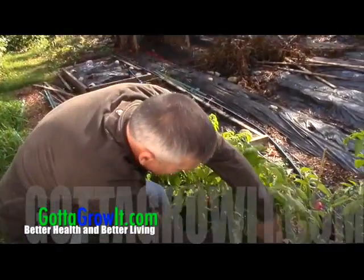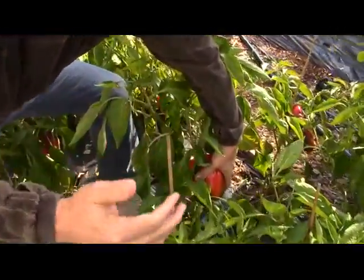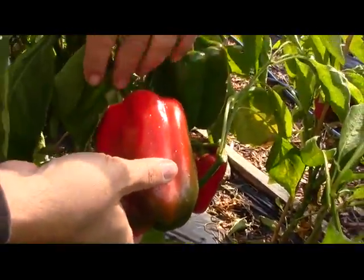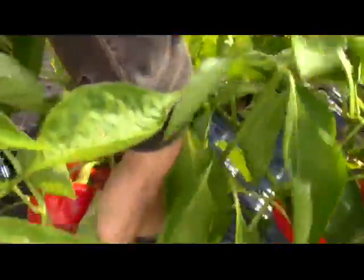Look right down here — these are my sweet peppers. I'm training a camera guy and it's unbelievable, it's always hard to find good help. But look at that red pepper — these things are loaded. As long as I don't get too much of a heavy frost, I should be in pretty good shape.